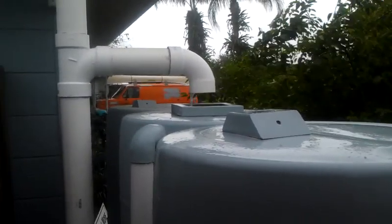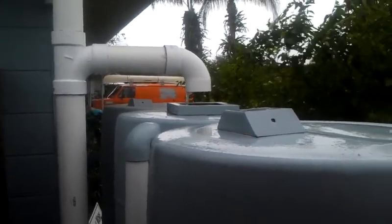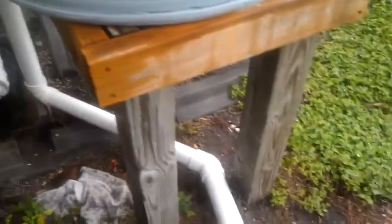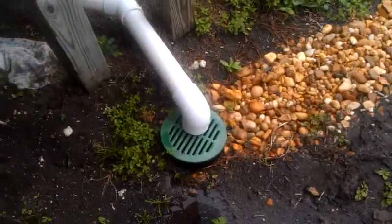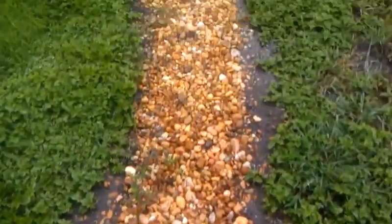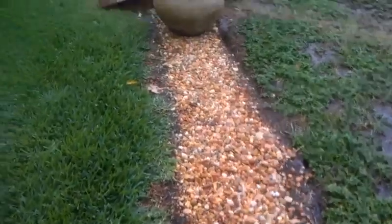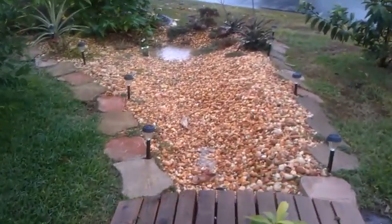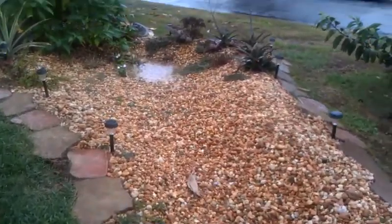The barrels are connected underneath via a manifold system, and when they reach overflow — which they are at now — they overflow out that pipe to the right, underneath and down into that grate. That grate is connected to some corrugated pipe underneath the stones, and it runs out into our passive rainwater harvesting system, our rain garden.